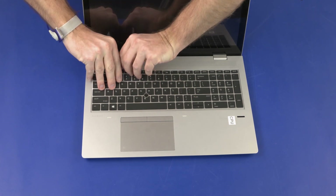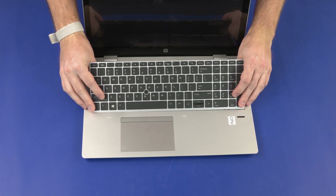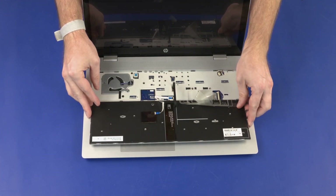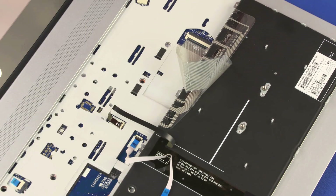Carefully separate the edges of the keyboard from the top cover. Lift the rear edge of the keyboard and rotate the keyboard toward the front of the notebook until you have access to the keyboard, point stick, and keyboard backlight ribbon cables and ZIF connectors. Take care not to scratch the top cover.